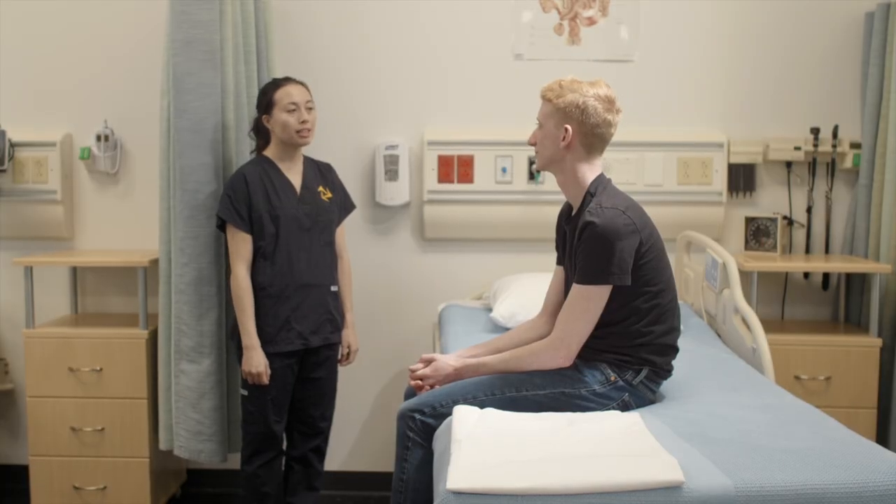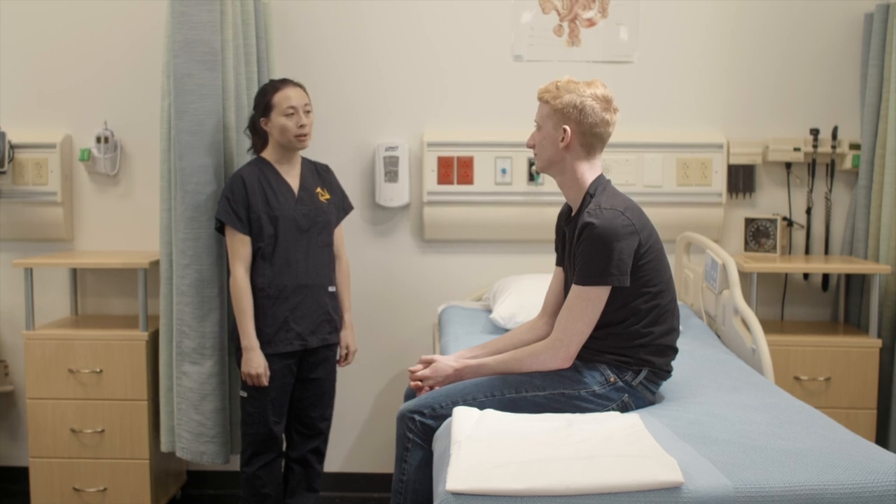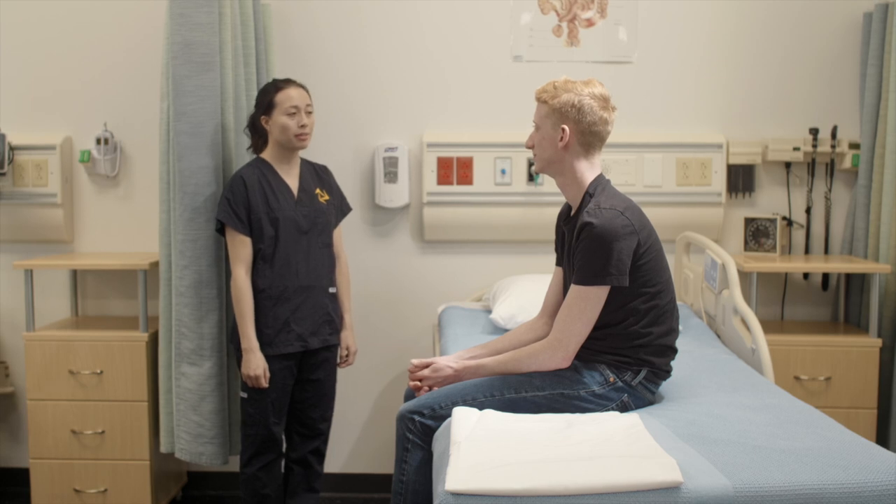I'm going to inspect and palpate your thoracic cage, which is the ribs in your upper body and your spine. It's going to involve exposing your back while I take a look. Are you okay with that? Yep.